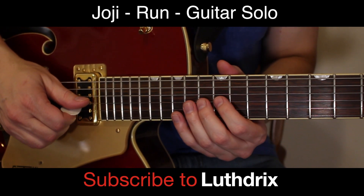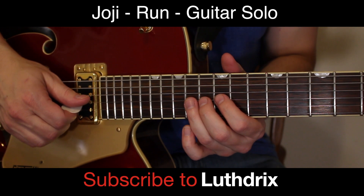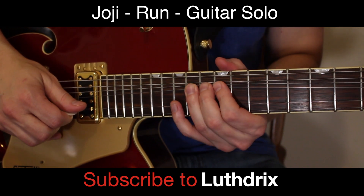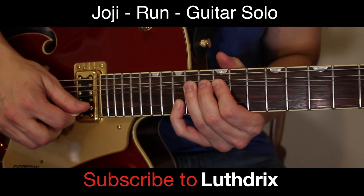This next piece is a bend. Your ring finger sets down on the 14th fret of G and you're going to bend that note up. Then set your pinky down on the 15th fret of B.